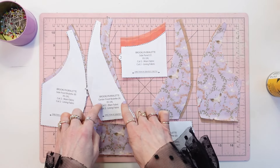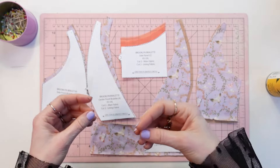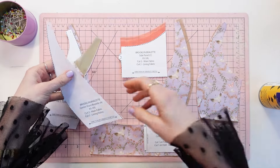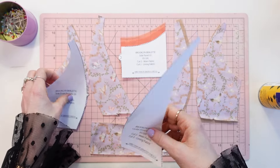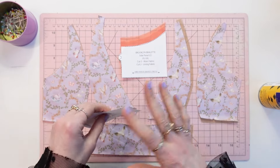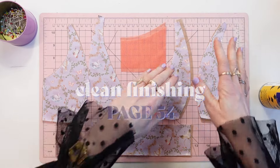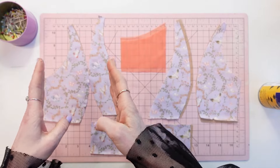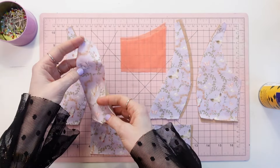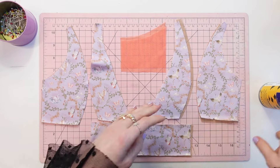For center front bralette A, side front bralette B, and center back bralette D, you should have the main fabric and the lining fabric. The book says to use a temporary spray adhesive to spray-baste the main and lining fabrics together, treating them as one layer — and that's assuming you have a serger. For this tutorial, I have one set with the main and lining spray-basted together, and one set not spray-basted, so I can demonstrate both techniques.